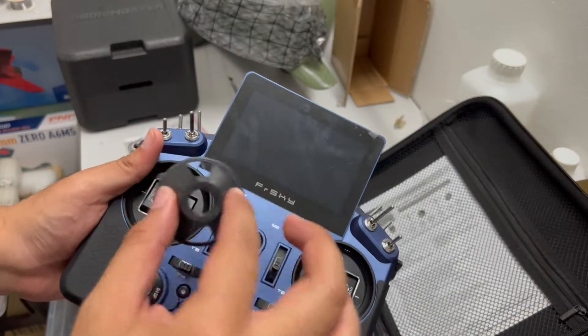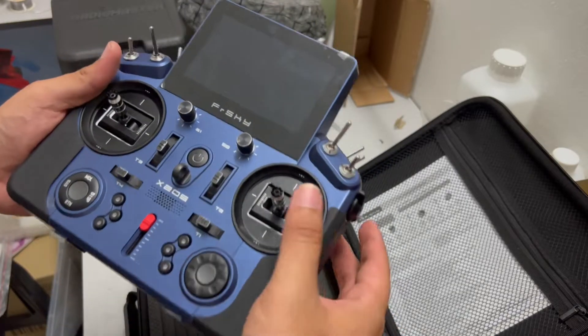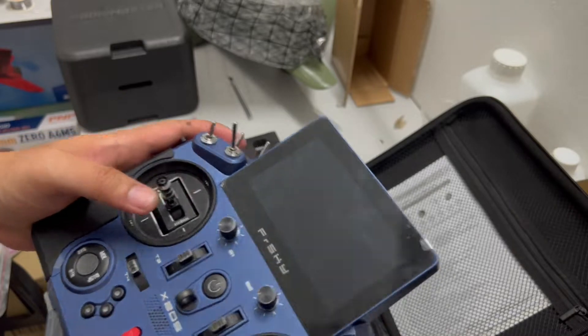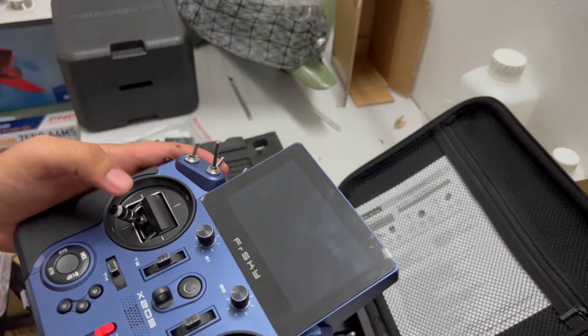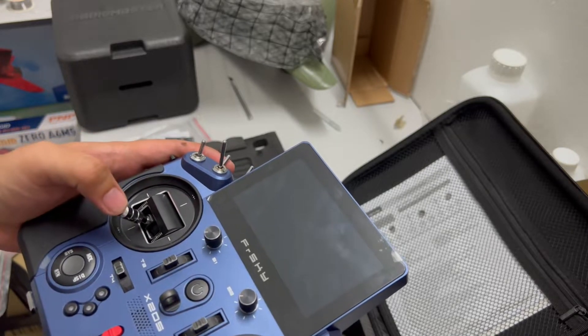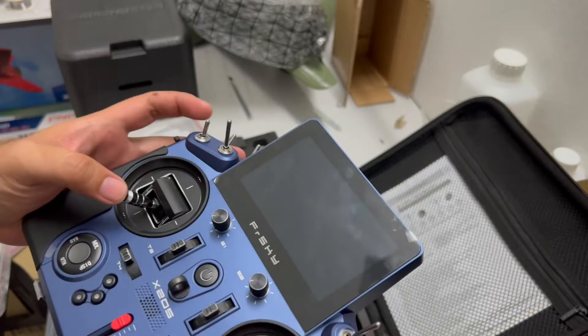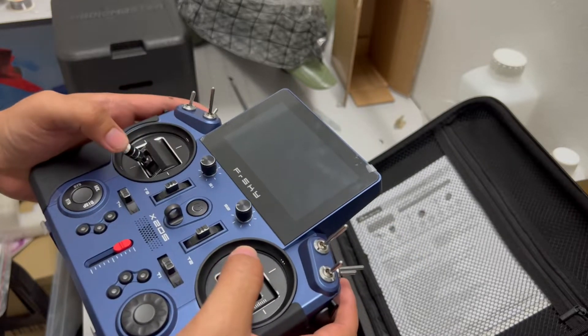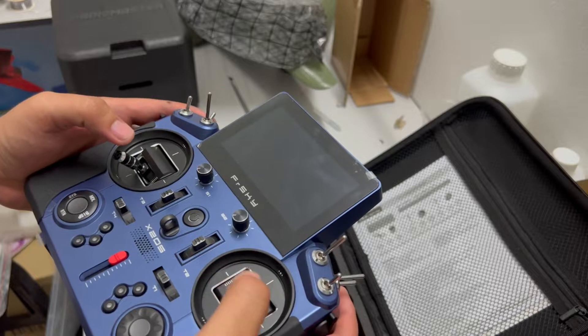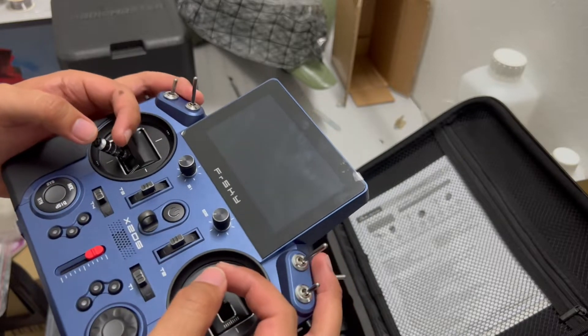There's a gimbal protector on it. It feels really nice in my hand — it's heavy, which is very good for a thumbs style. I'm a pincher though, so it feels a bit awkward holding this one.